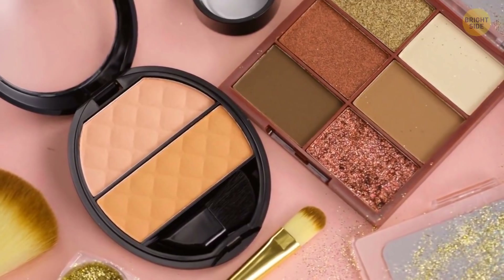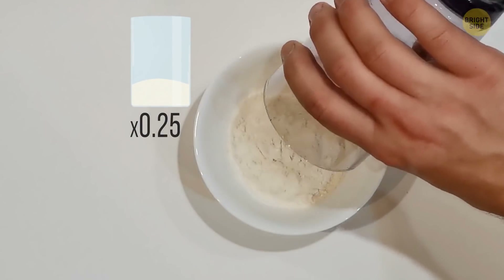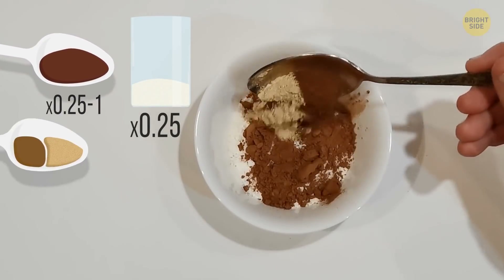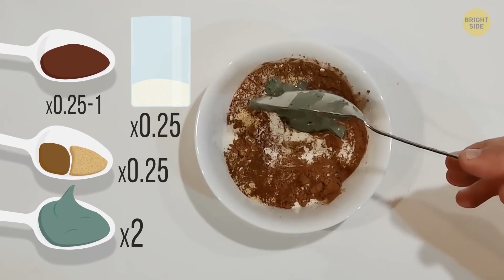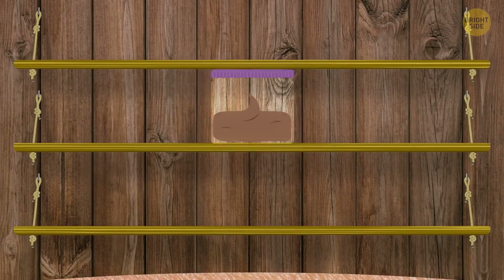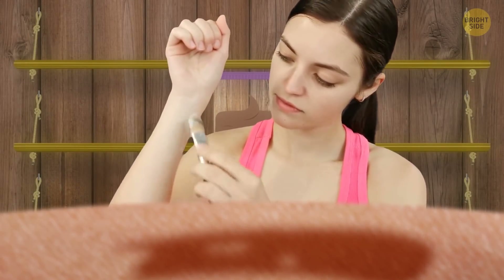You can make your own makeup at home, including powder foundation. All you need is a quarter cup of arrowroot flour for thickening, some cocoa powder to get the right shade, a bit of cinnamon, and ground ginger — about a quarter of a tablespoon — and around 2 tablespoons of kaolin clay that you find in a drugstore. Store it somewhere dry and in a non-metallic bowl. This one's good for sensitive skin, but you should still do a patch test before using it.